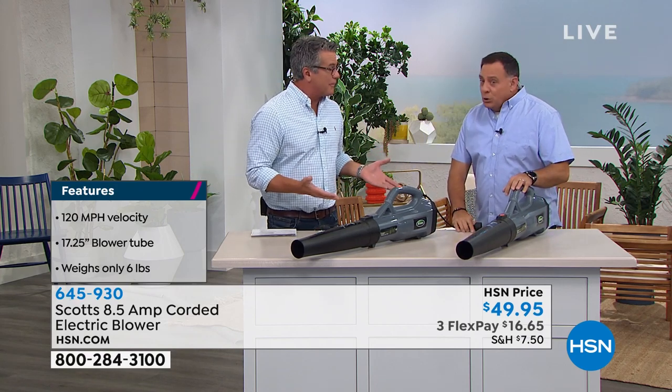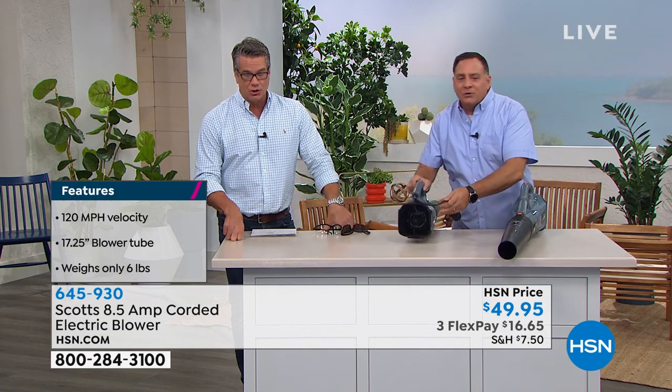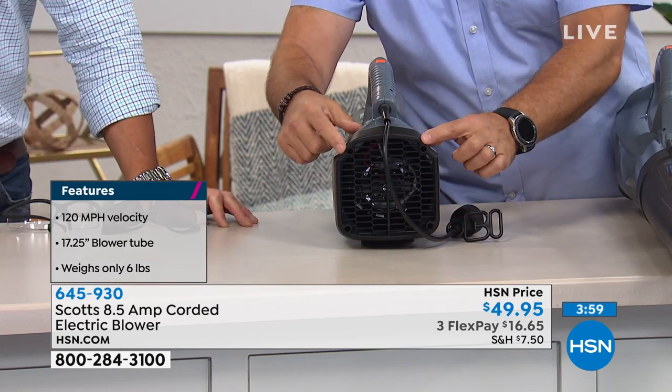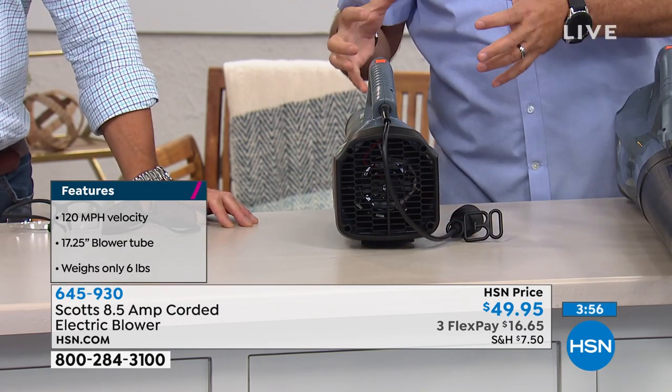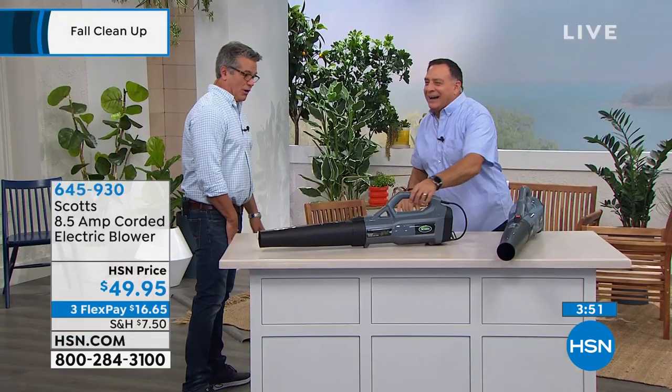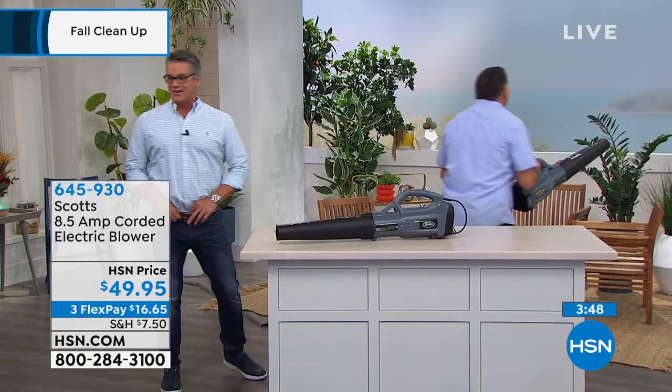This will plug into any two-prong outlet. It's only 8.5 amps — I say 'only,' but remember the fan, the turbojet in the back of this thing, is massive. This whole back section is the air intake, so it's moving a ton of air through it. I'm wondering if I were to blow it back that way, do you think it would move all the trees and everything?